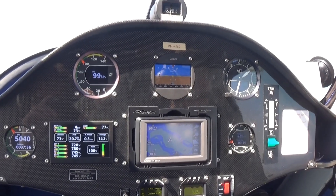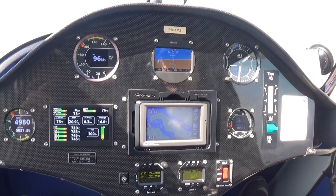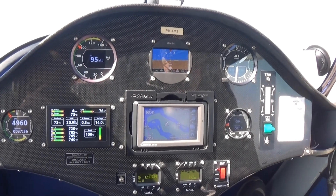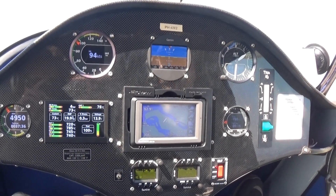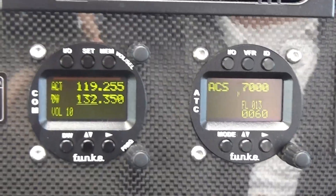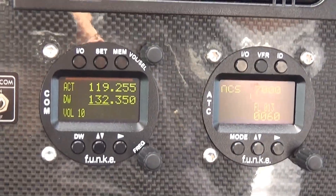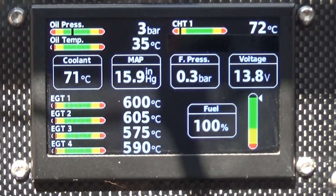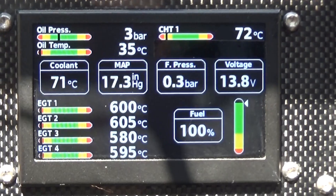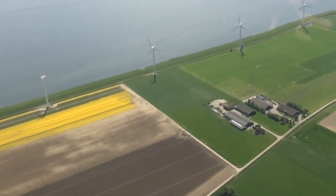The instrument panel is made of carbon fiber with visible structure, accommodating a standard selection of modern avionics. The panel can be arranged according to your wishes. The Rotax engine burns less than 9.5 liters or 2.5 gallons of ordinary MOGAS fuel per hour.